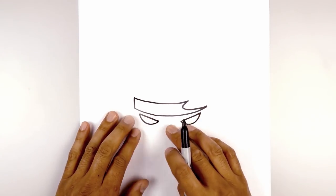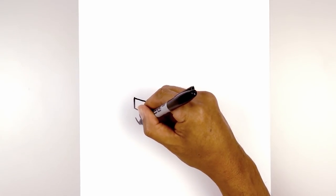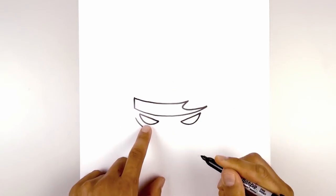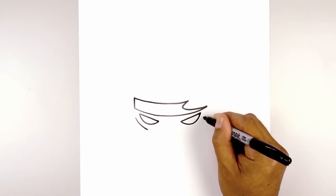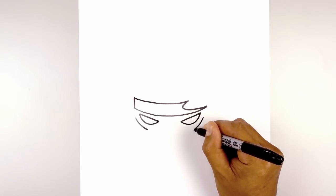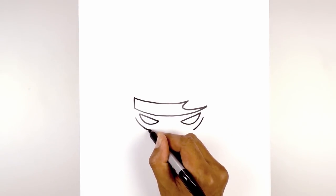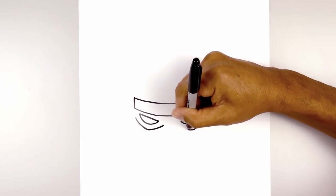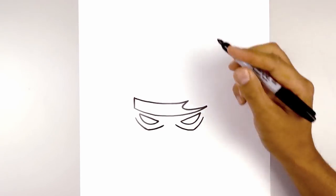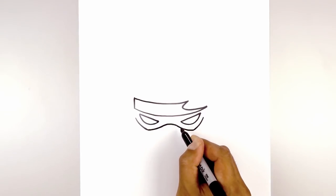Now let's move down and draw that curve underneath the eyes. So underneath this point, just on the outside, we start by curving down and then in, just underneath the eye. Let's do the same thing on the right side — starting out here, curve down and then in. And then from here we're going to curve in and then up, leaving a gap in the center. So we're going to round up the bottom, curve up and in.